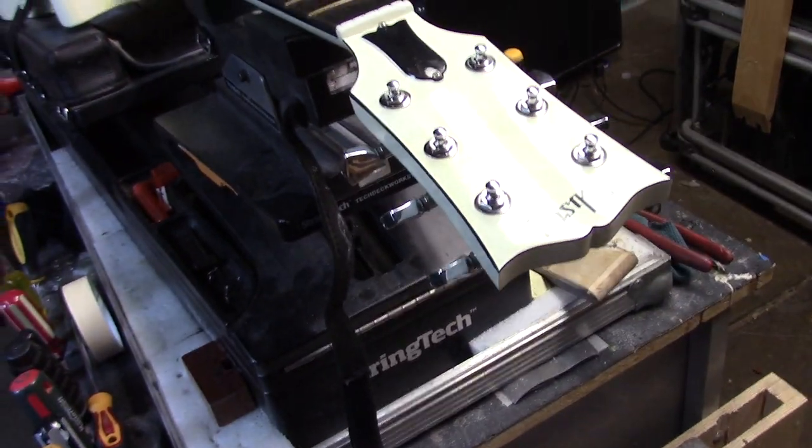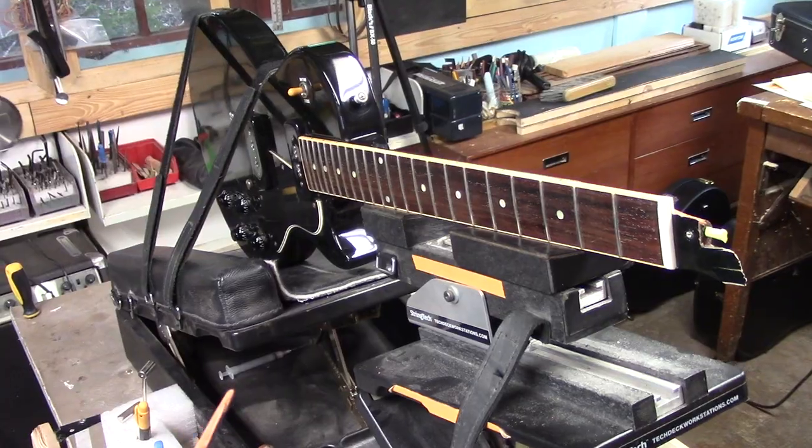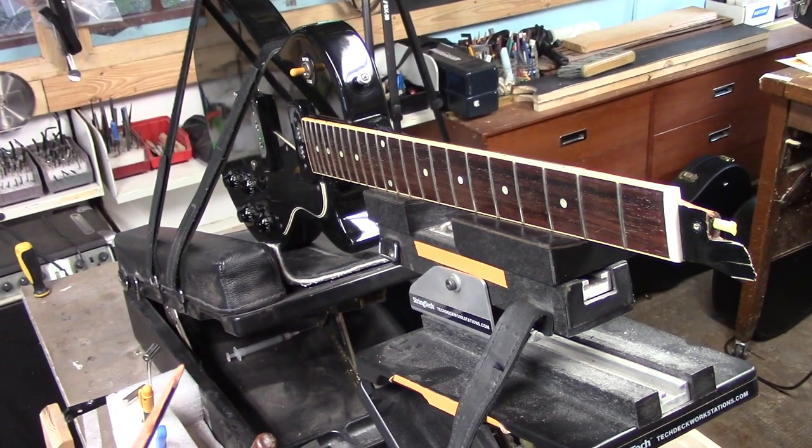One more broken Les Paul headstock. We'll slice it, splice it, blow it in. It will definitely be stronger than the day it was made.